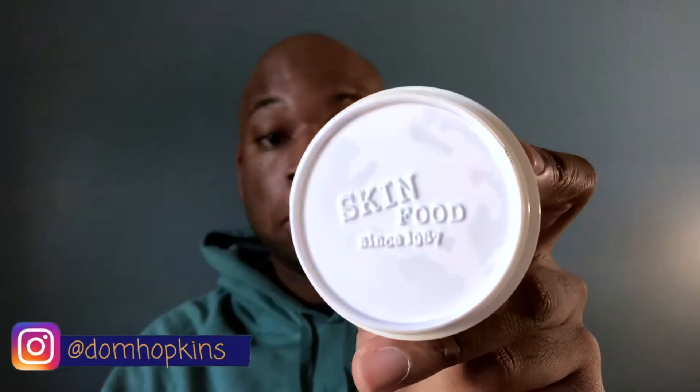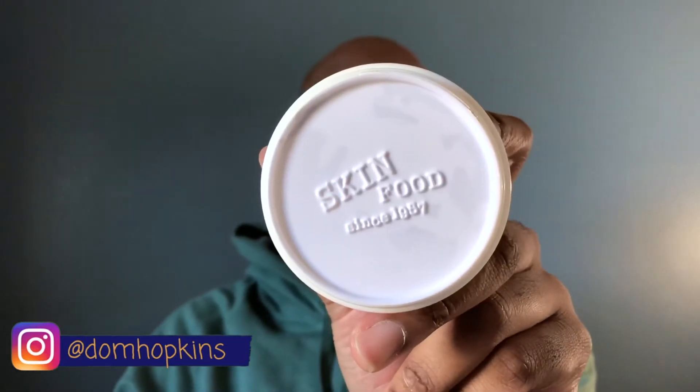It's the Egg White Pore Mask by Skinfood and it's a really nice packaging. There is a lot of content in this container, and here I am just about to do the usual and smell the product first. It smells so familiar — it smells like a baby product or something, but it doesn't smell bad at all.